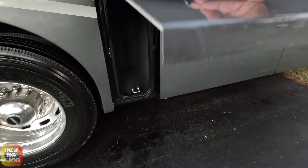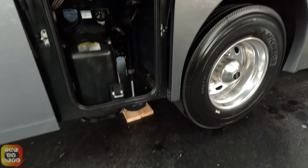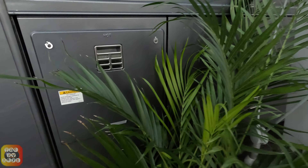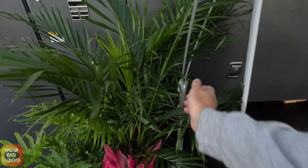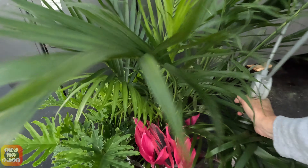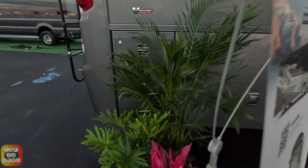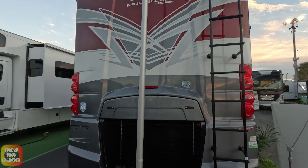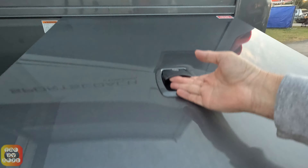This door opens this way — nice bit of storage right there. This is actually where your DEF tank is. It's interesting that the DEF is on this side. There actually is what looks like a Dometic tankless hot water system here. And this bay right here opens up, with some electronics here plus a small storage bay. On the back end, we have a beautiful cap — look at that design. This is a rear radiator coach, and there's your access to your engine department.